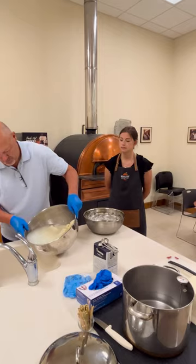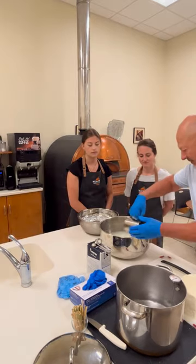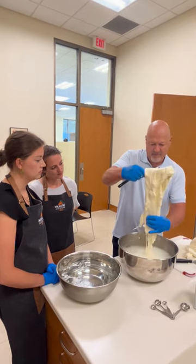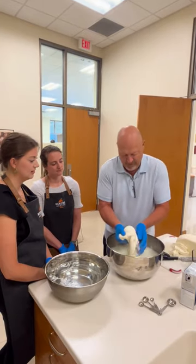Once it starts stretching, you can add salt to the water to give it a little extra flavor. Then once everything starts clumping together and gets nice and shiny, it's time to start shaping it into balls.